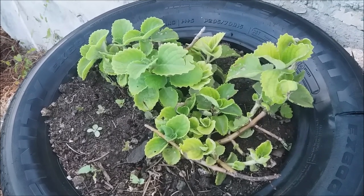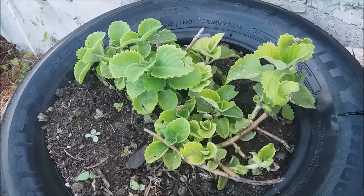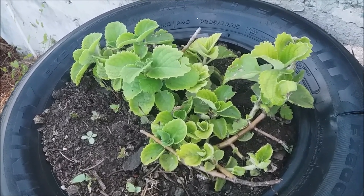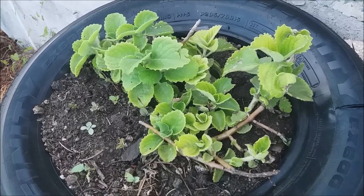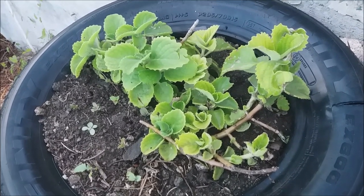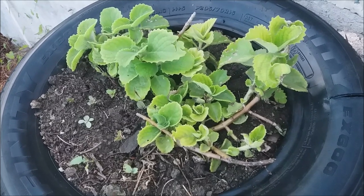This is another one that we set but it's not doing as well as the other one, though it is flourishing. I'm keeping my eye on it. Normally when I make my green seasoning, I add this herb to make it, so you can tell why I grow it.